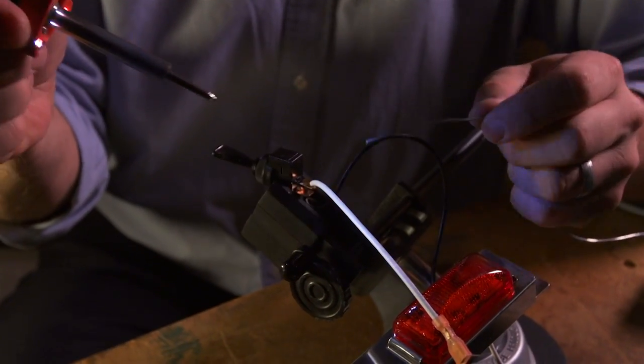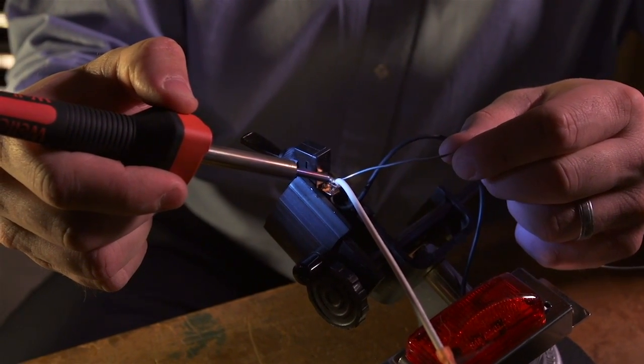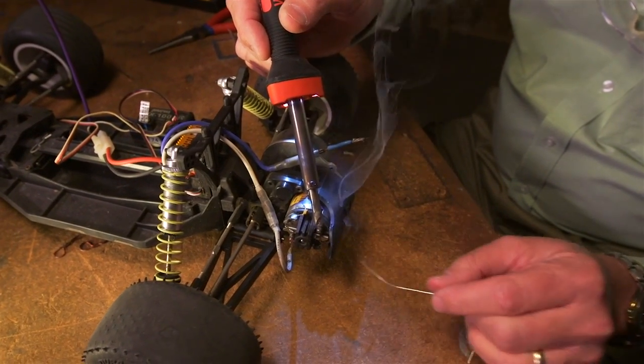Good solder connections are essential for long-term reliability and performance. Delivering a focused light beam to the work allows you to accurately solder and ensure a good connection.